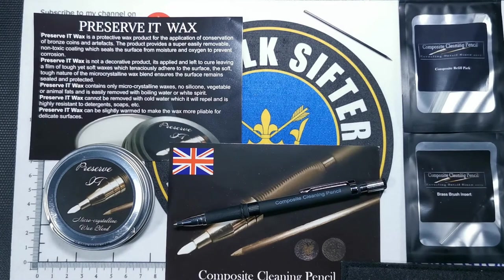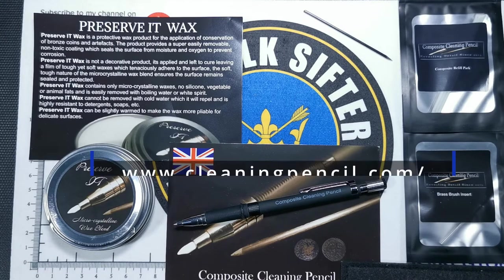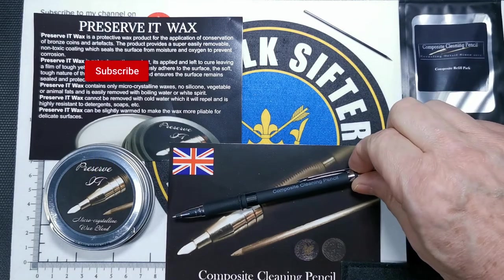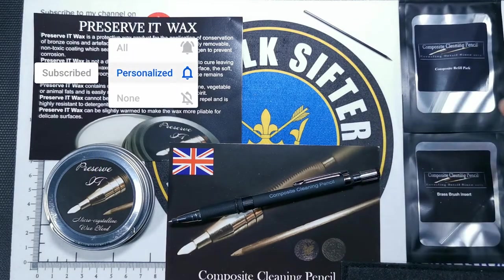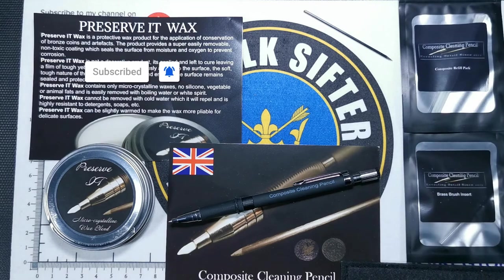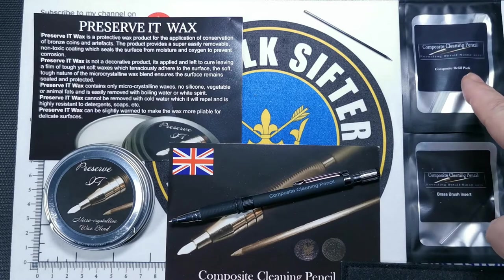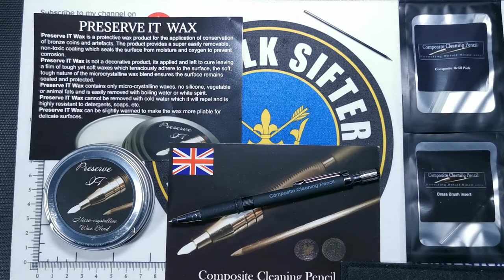We've got some new products to try and I must confess, I've never tried cleaning coins before so it'll be a new one on me. We've got the composite cleaning pencil — a propelling type pencil which you can have different inserts. There's a hard insert and there's a soft insert, there's a brush insert and there's a refill pack. And when you're done cleaning your coin up, you've got some Preserve It Wax.